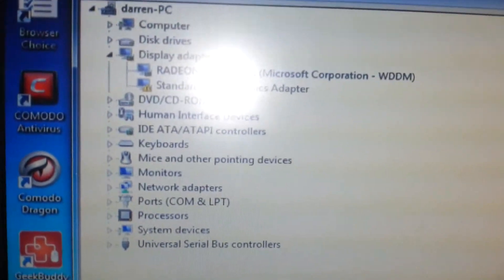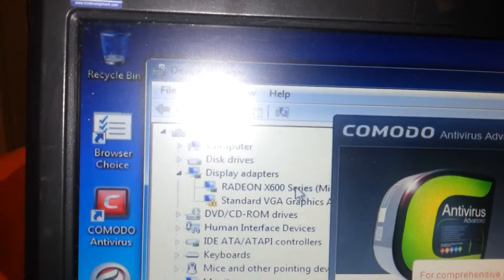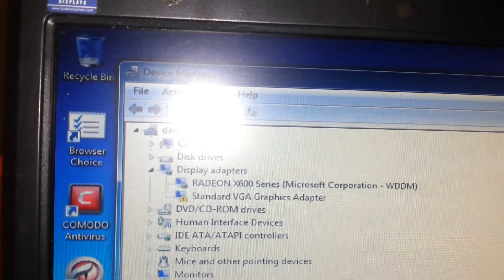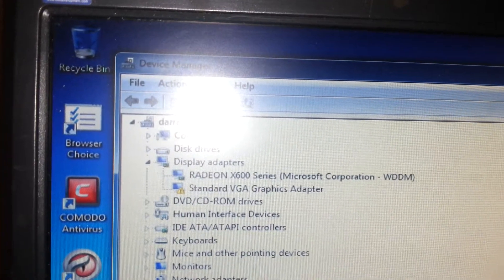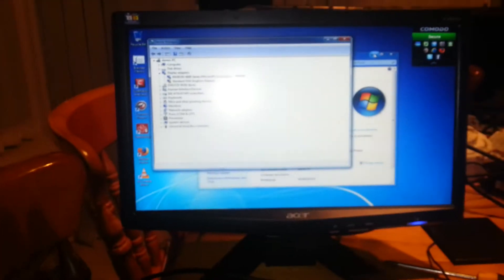And there you have it — Radeon X600, serial, whatever. There you go. Job done. It can be done.